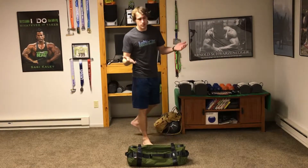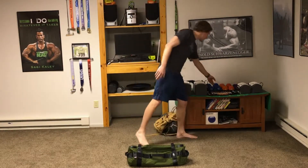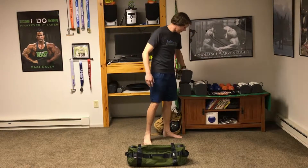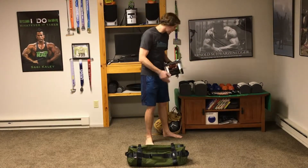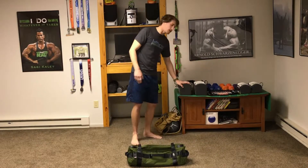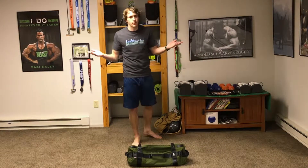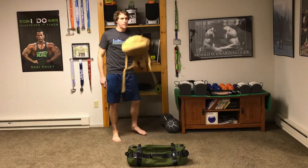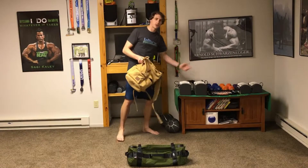If you don't have a sandbag, you could use a regular dumbbell. I wouldn't suggest a fancy adjustable one — like the PowerBlock style — because you're going to be dropping them and you don't want to damage those mechanisms. You could use those, but keep that in mind. Or maybe you have a backpack — that's cool too.